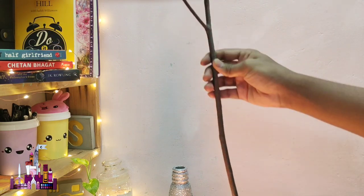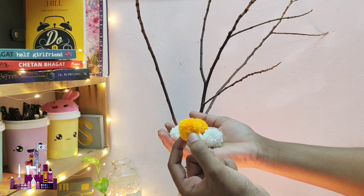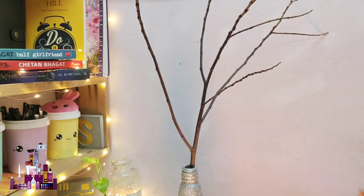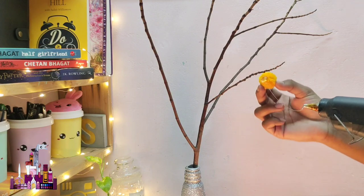Then you may need some wooden sticks - insert them into the bottle. Now you need woolen pom poms. I've already made a tutorial on how to make different types of pom poms; the link is in the description, make sure to check that out. Now stick the pom poms randomly all over the branches using a glue gun.